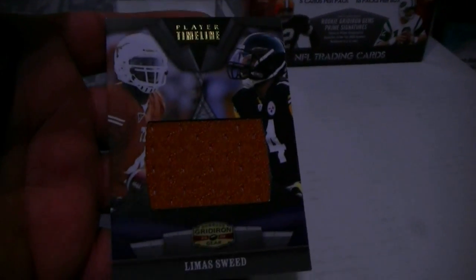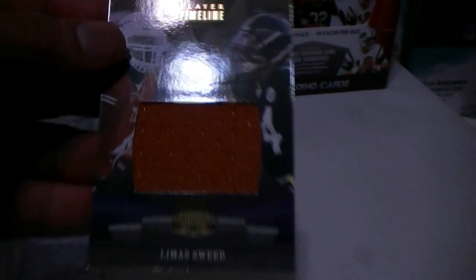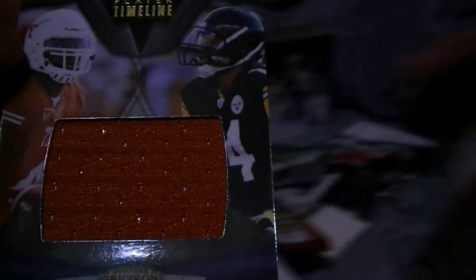Vernon Davis — oh, that's a big chunk right there. Vernon Davis numbered to 250, 46 of 50. Limus Sweed, Pittsburgh Steelers, numbered to 50 in his Texas Longhorns uniform.